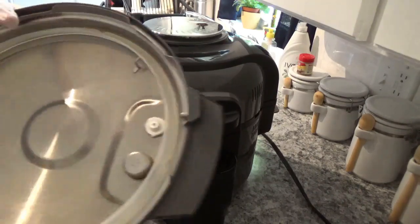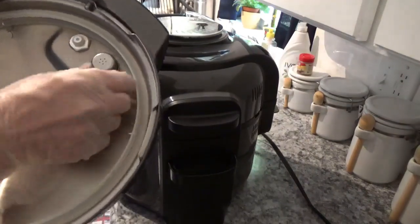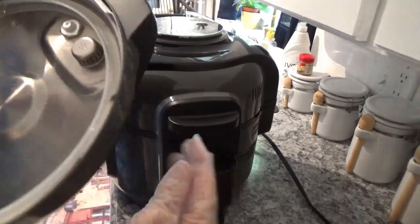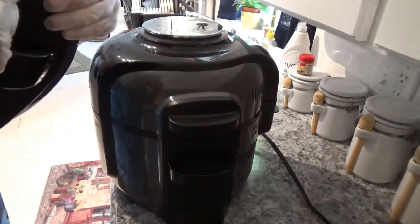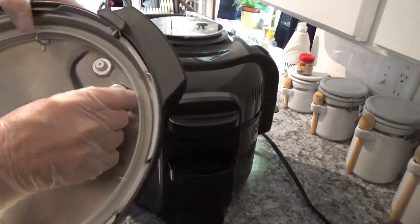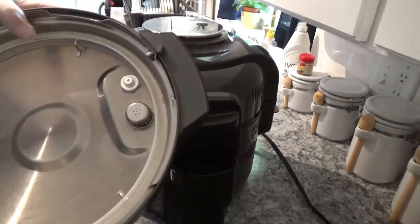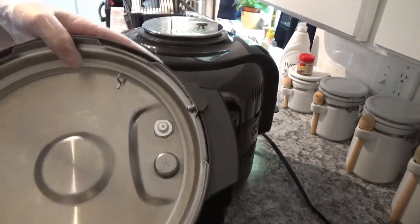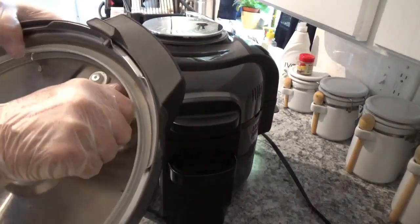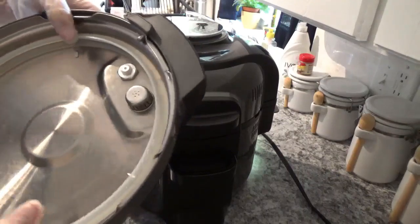Right here is the pressure lid. Some people take this little piece off – that's where your valve turns. Some people like to take that off and look down there and clean it, but every time I've taken it off there's nothing in it, nothing remotely worth cleaning. Some people like to pull it off anyway, and you do have to apply quite a bit of pressure to it, but it'll come off.